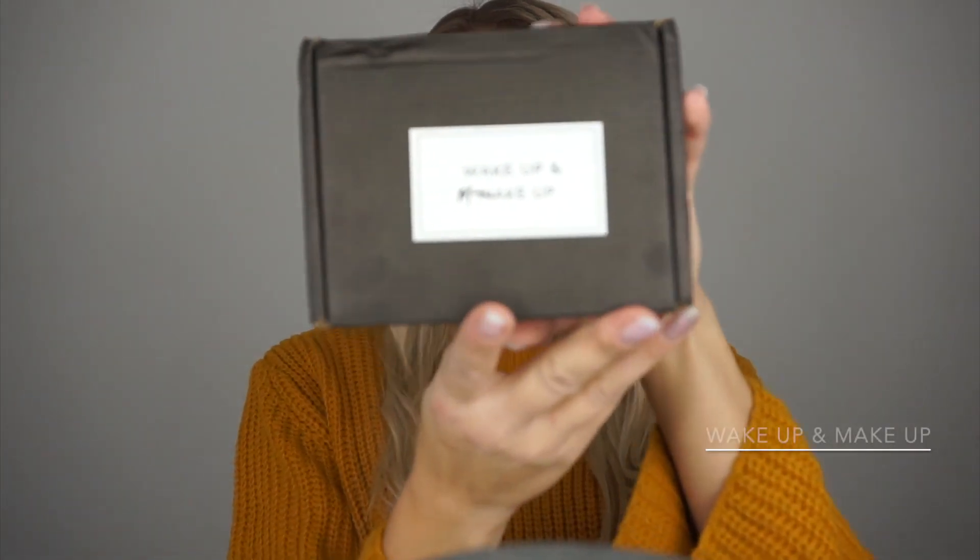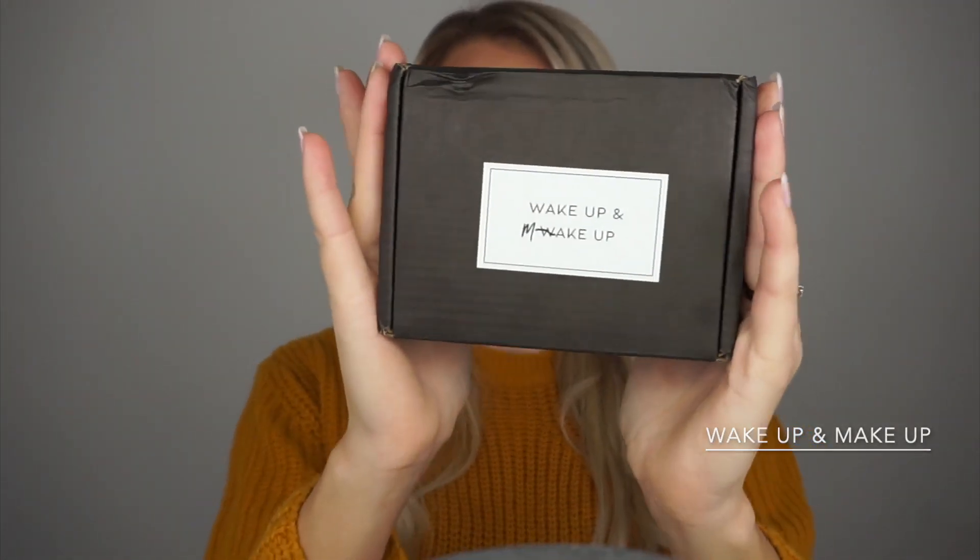In this video I'm gonna be trying a little bit different magnetic lashes. I bought this brand called Wake Up and Makeup. This is brand new — I haven't unpacked or tried it on yet — so it's gonna be a proper first impressions review video for you guys. Without any further ado let's open this up and see what we got.